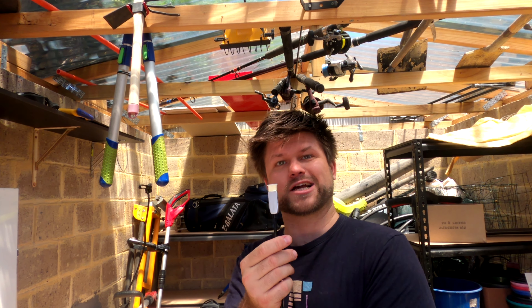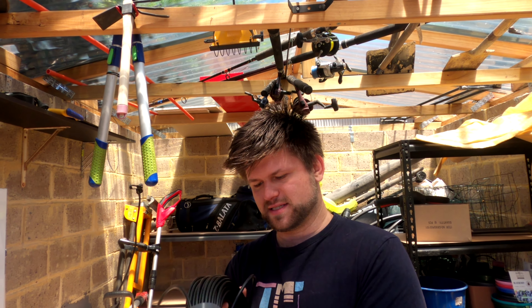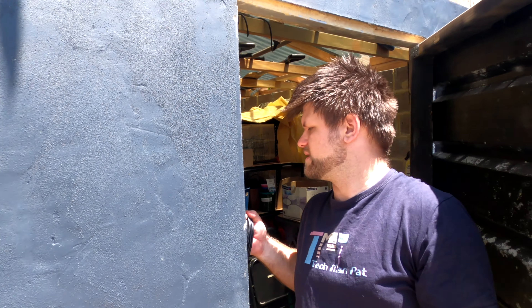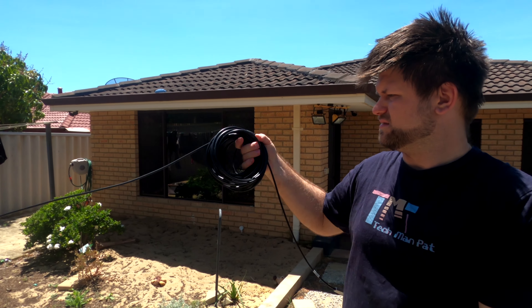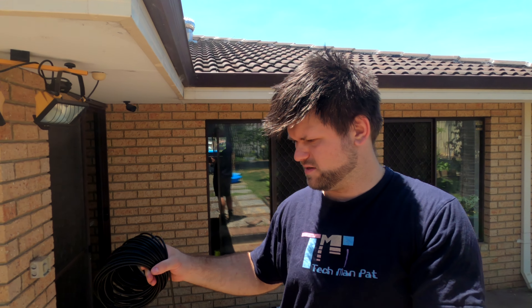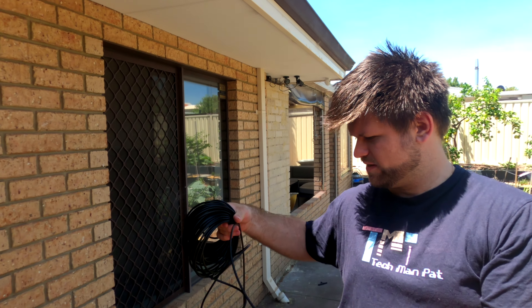Most of them you can get cheap and they work really well — the actual cable quality is good but the build around it is not. So this end goes to the display, so we have to leave the other side here. Let's unroll this and do it. I've never seen an HDMI cable this bloody long. We've got 30 meters.